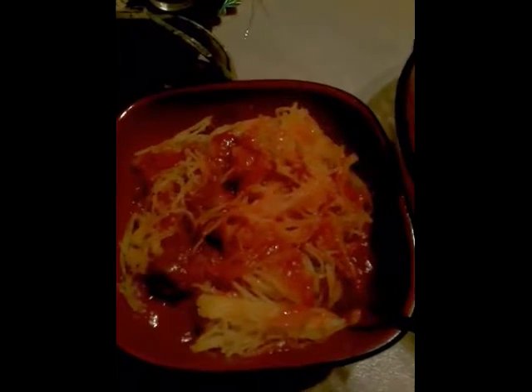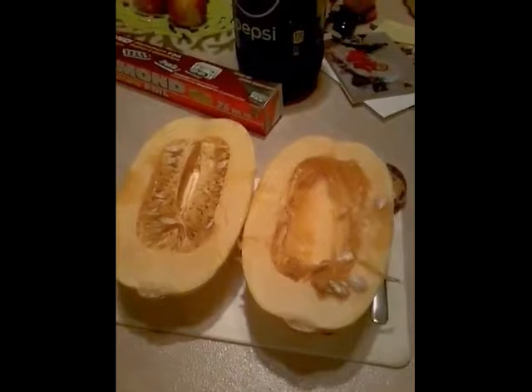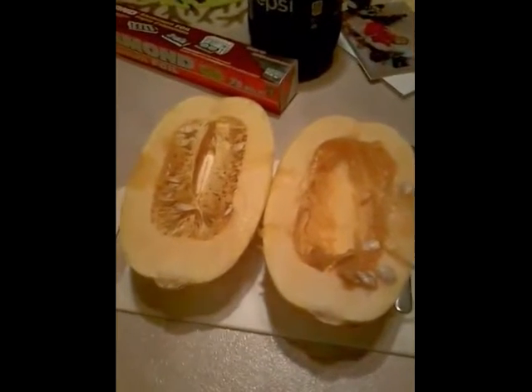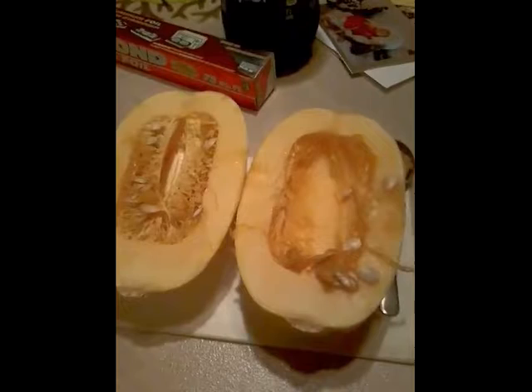Today we're going to make spaghetti squash with meatballs and spaghetti sauce. Tonight I'm making a healthy supper — spaghetti squash with real tomato spaghetti sauce and meatballs.